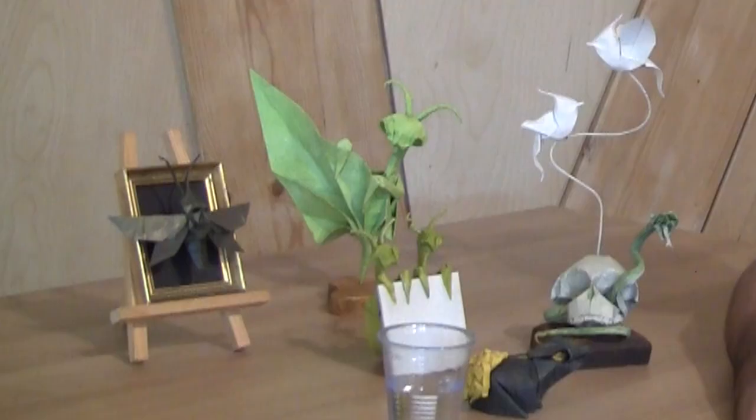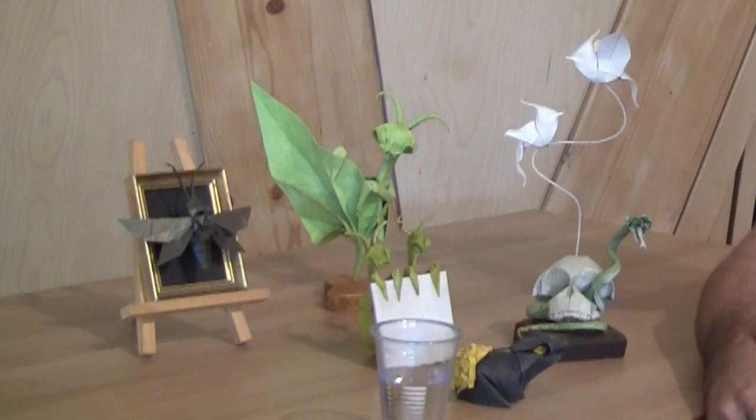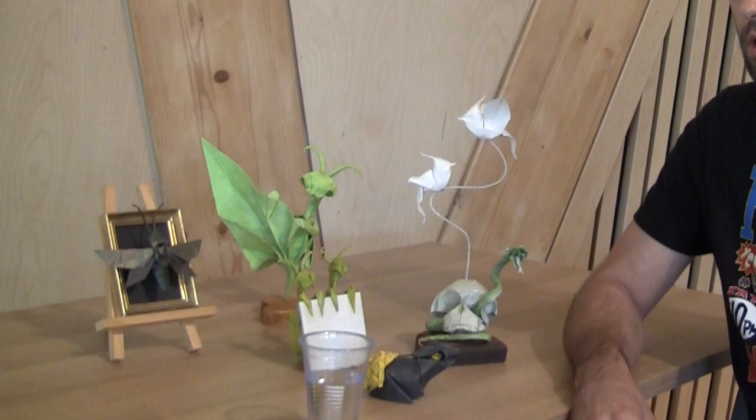What was your first inspiration to pick up origami? How did you come across it? When I was really young, my mother taught me some simple models, some traditional models — a crane, some boats, some planes. And that's all at the start. After, with internet, I discovered some great models, like the Eric Joiselle rat.